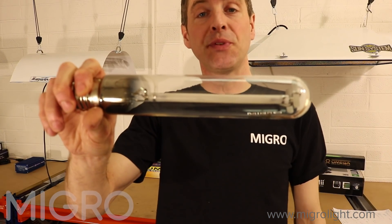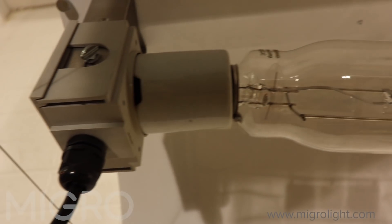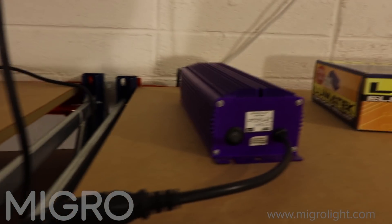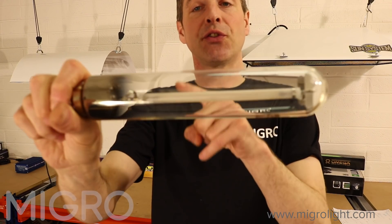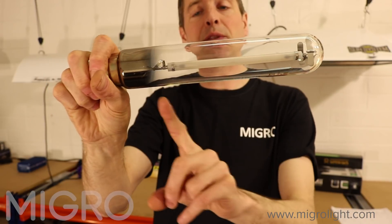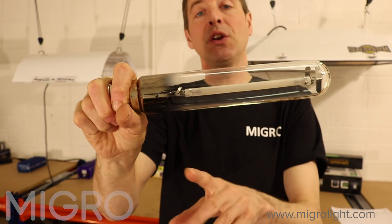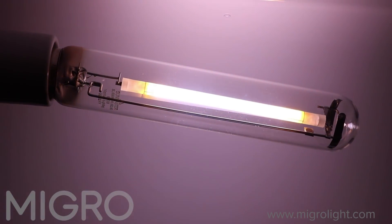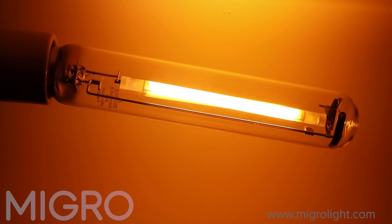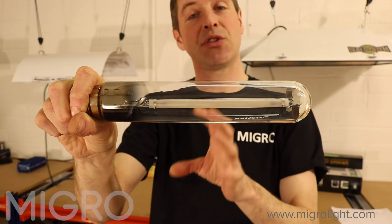You've got to run these bulbs from an electronic ballast. An electronic ballast is a controller for the starting of the bulb, and it keeps the bulb running reliably and efficiently. At startup, in order for the electronic spark to jump across the gap, it is run at a very high voltage — often up to about 4000 volts. The ballast has a little transformer that generates a spike of high voltage to get it started, then regulates the voltage and current to run it at its optimum level.